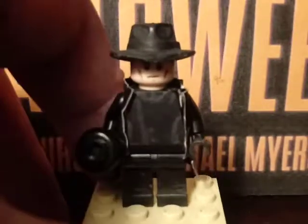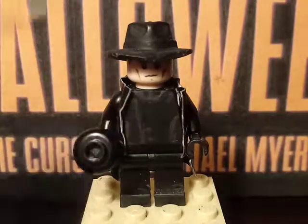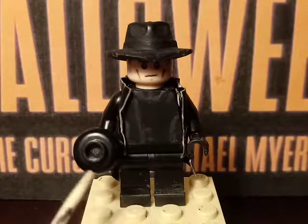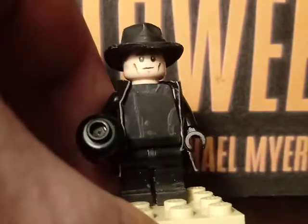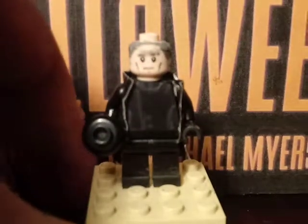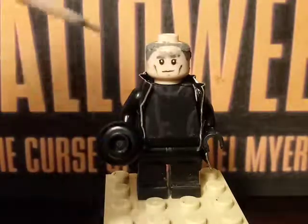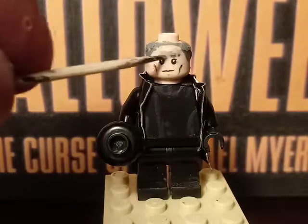On the torso, I painted some little lines on this outfit right here, and also painted some boots. The head is the Lego Stormtrooper head. I'm going to remove the hat so you can see a better look. I painted some wrinkles — or rather cheekbones — and painted some new eyebrows, and also painted the hair right here.